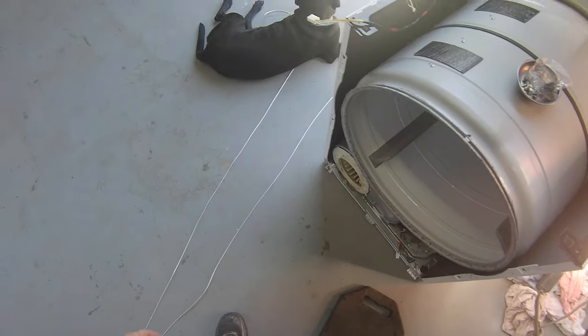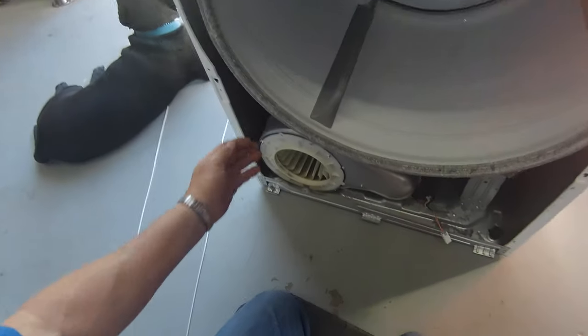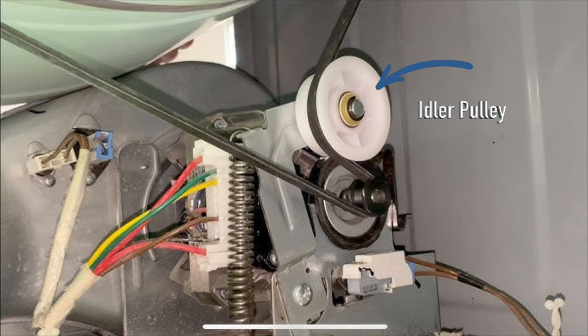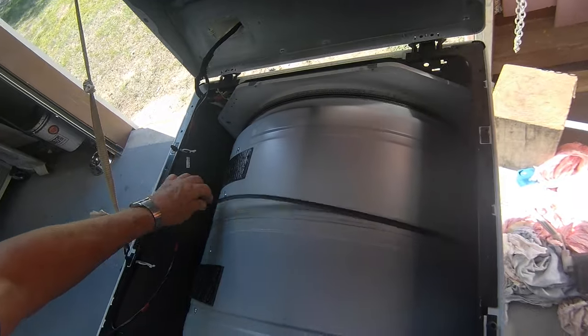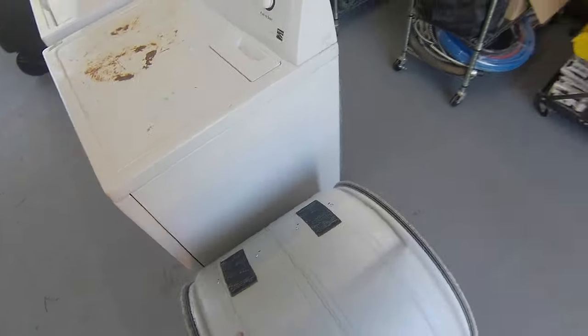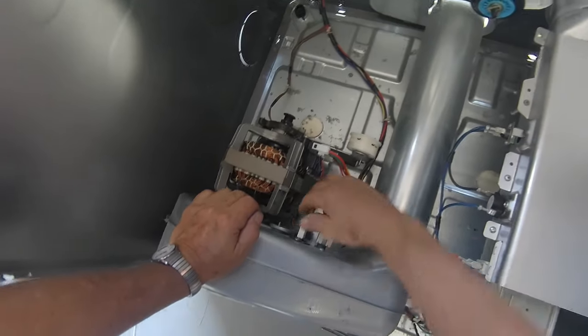Now the thermistor on this thing is on this blower — on the back side of the blower. We're going to take this drum out so you can see where to do that. You reach in, there's an idler pulley — you can feel it with your hand. Then you just pop the belt off and it comes loose. Pull the drum out. And now we can get to the thermistor, which is this one right here.